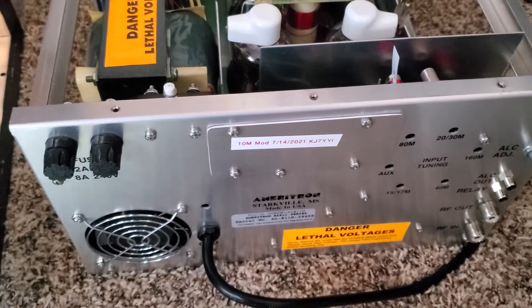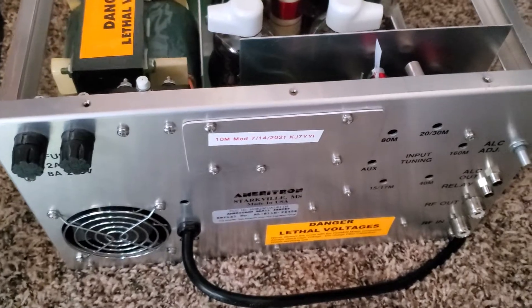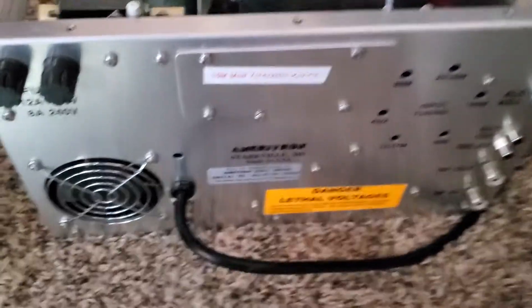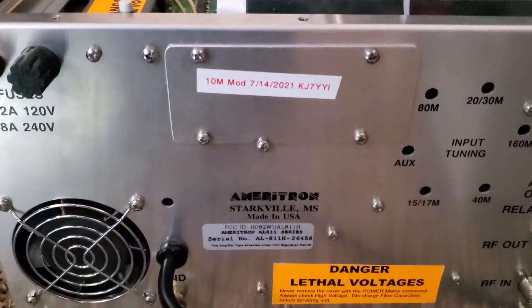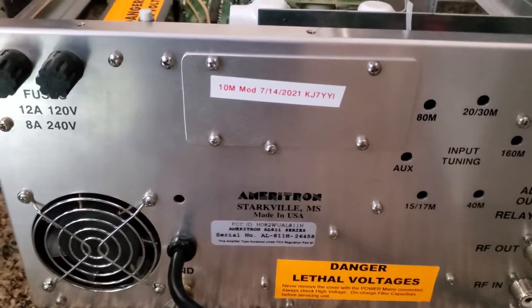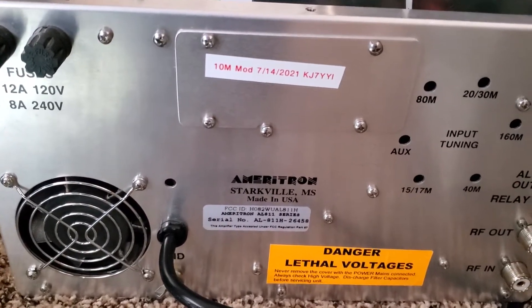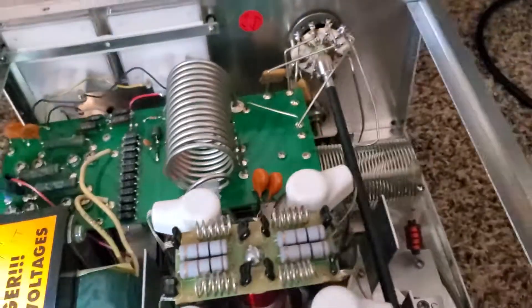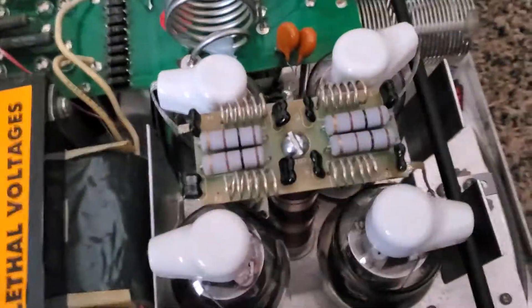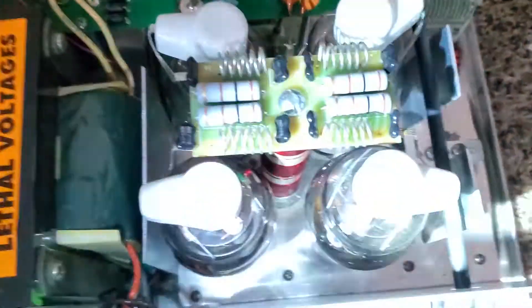Hey there, Kilo Juliet 7 Yankee Yankee India. I just did a modification on my Ameritron 811H that I bought used — it had not had the 10 meter mod done to it — and I want to show you how to do it because it's super simple, but I could not find anything on YouTube or anywhere else about how to do this.